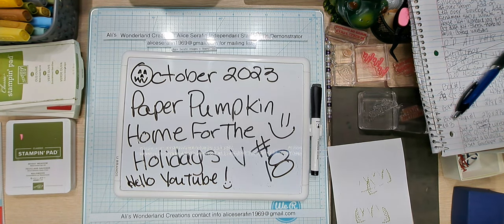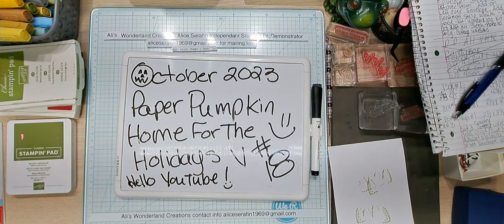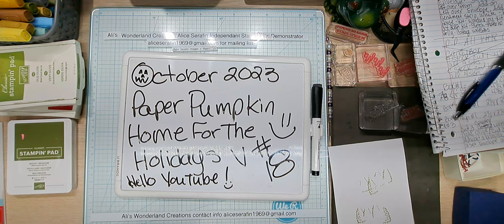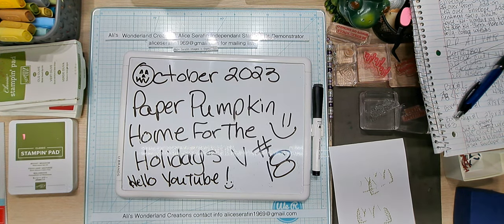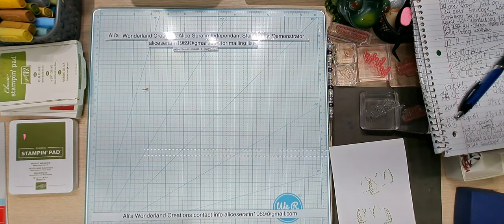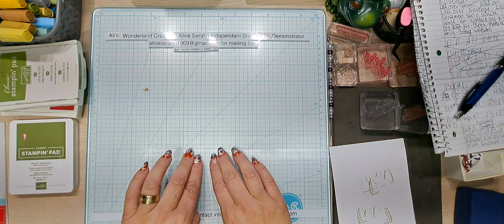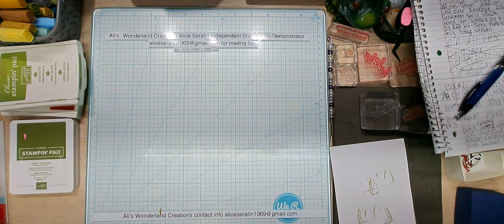I'm continuing on with my Paper Pumpkin alternatives for October 2023's Home for the Holidays. This is video number 18 and it's three little boxes. I almost did boxes to spell out Merry Christmas, but I was like, oh no, that would take forever. So I did ho, ho, ho - each box is going to say ho, ho, and ho because I had to shorten this down.